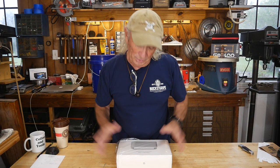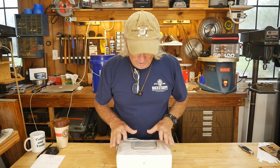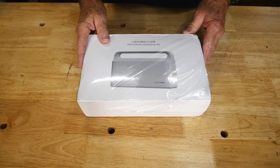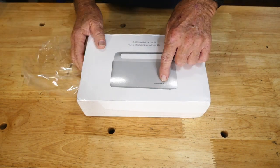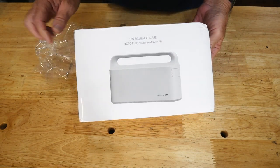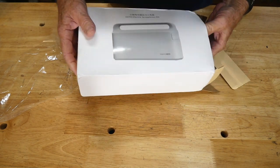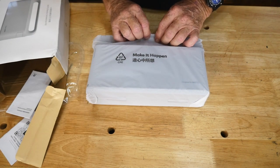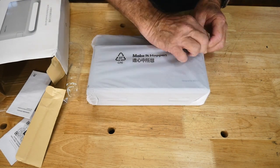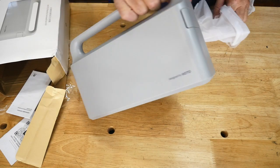Let's get close up and open this box to see what comes in here. First we have to get the wrapping off — there's the name Hotu. Let's tear into the side. It's heavy. It's got a nice tough plastic case.